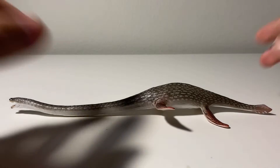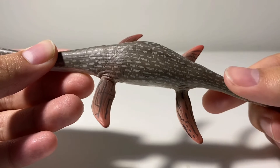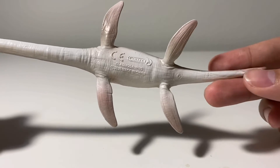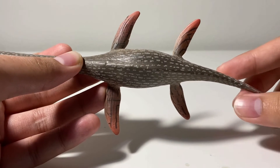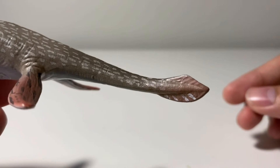Let's take a look at the detailing first. Marine reptiles are known to have smooth skin, just like modern marine mammals, but Collecta decided to add some smooth lines across the body just so it won't look super bland. They're all across the underside and on top. Then you got the four large paddle-like flippers to help propel its heavy body throughout the water. Then the tail fluke — it actually looks more like an eel for some reason.